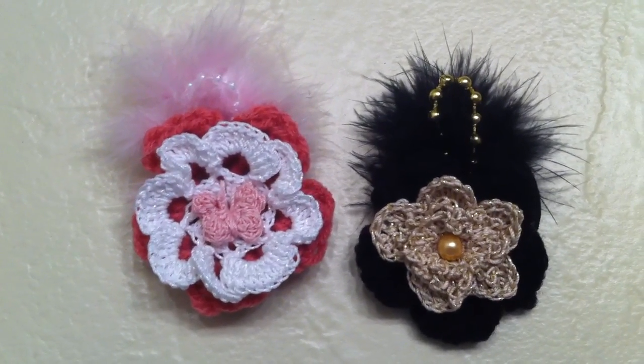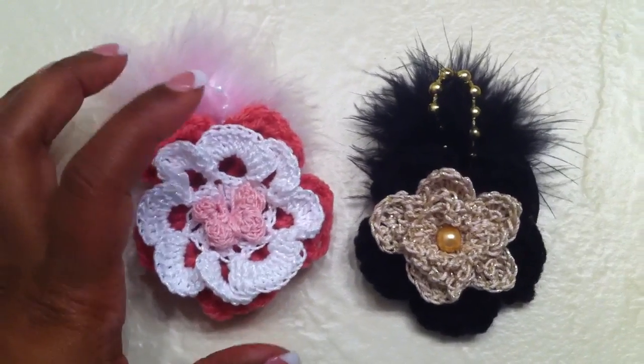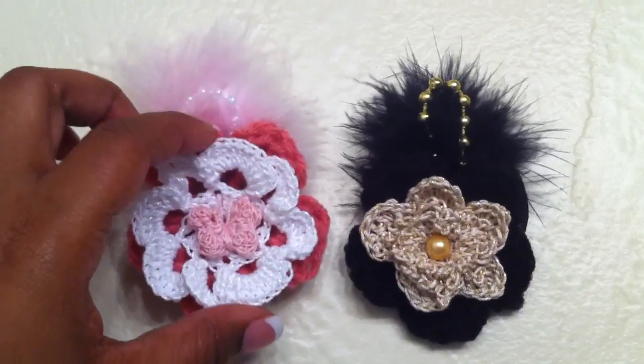Hello everyone, this is Notoria BDI 79, and I wanted to share with you a quick project that I just completed. This is for an ex-co-worker of mine.